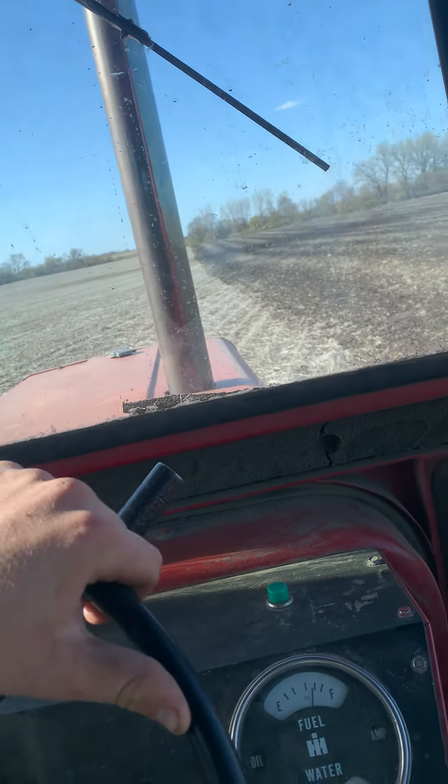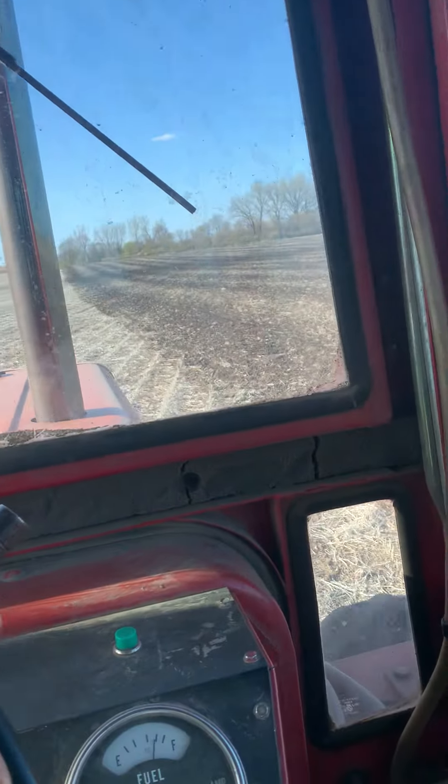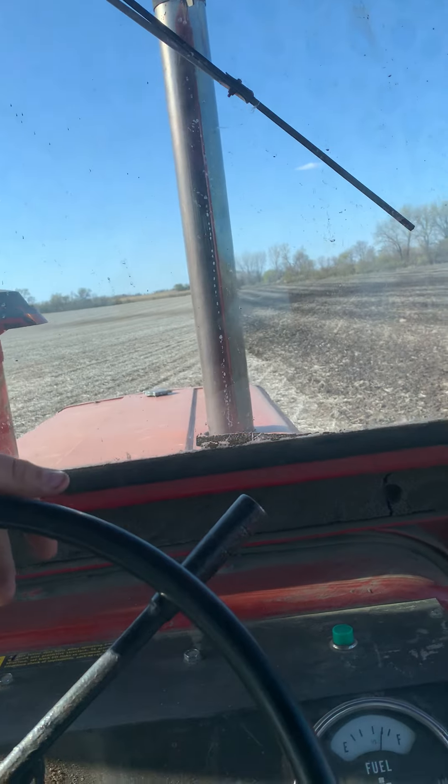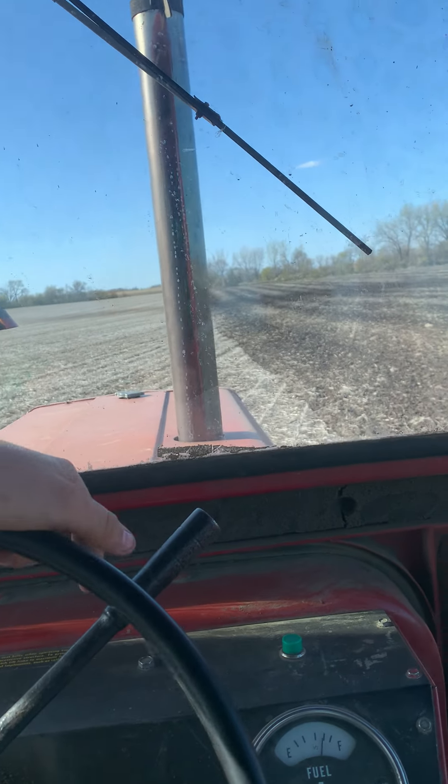Just need to get this done, or we're going to have to cultivate it, and hit this corn in the ground. Well, that's all for now, folks.